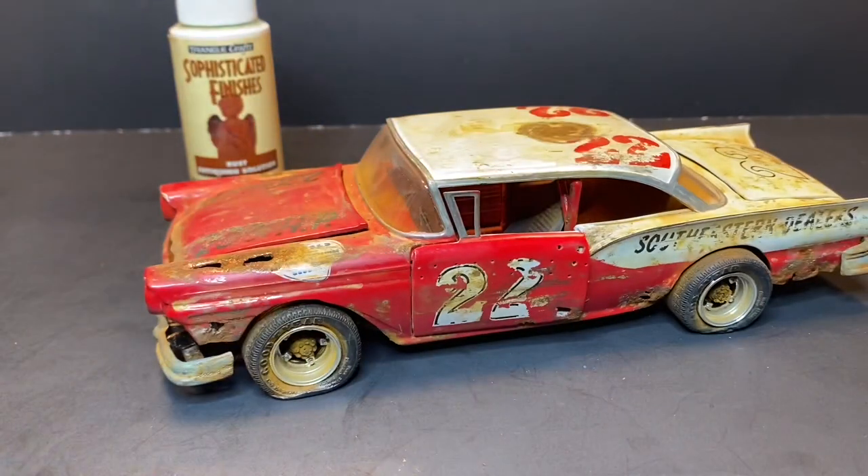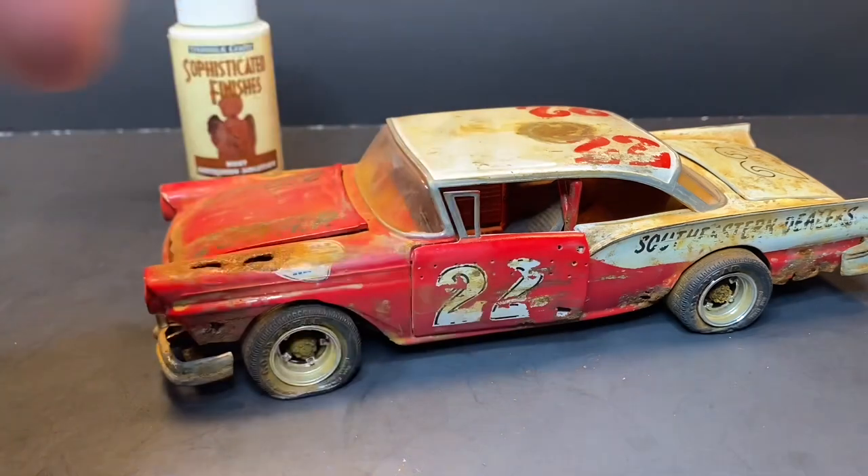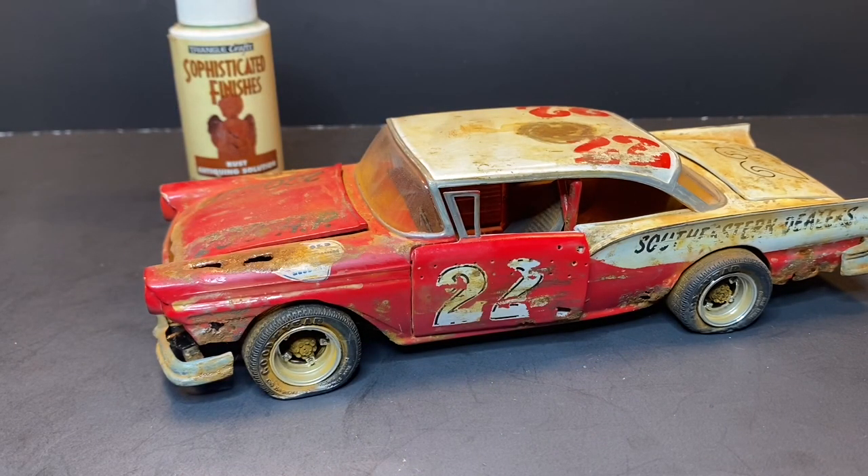I've done probably six or seven cars with the same rusting method — the '60 Impala that you've already seen, the gasser, and a few demo cars, along with my General that y'all just saw a couple days ago. I think I've also weathered a couple semis, just to add a little depth and weathering to the chassis. Looking back at my display case, I think that covers the two or three demo cars and the three cars you've seen here recently.